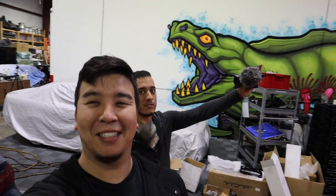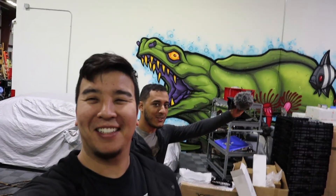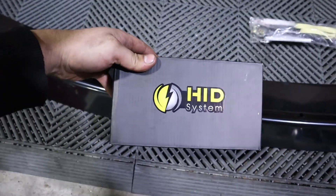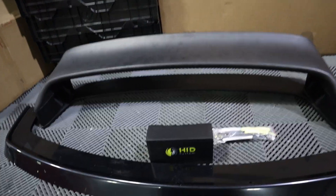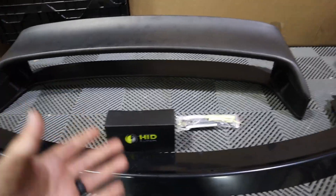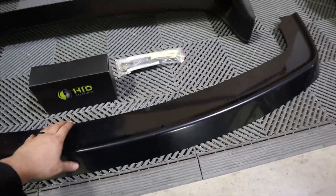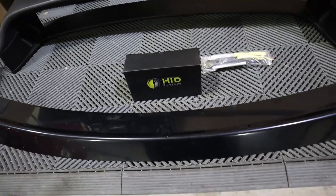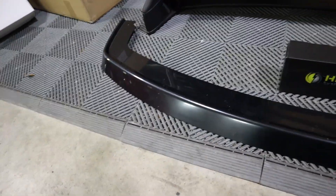Hey guys, Christian here, welcome back to the Swap Depot. Today we've got another episode on the E36. We have an eBay HID kit, an eBay LTW wing replica, and a front lip from BimmerWorld — I think it's called the RS spec front lip. It looks pretty nice for a plastic lip.